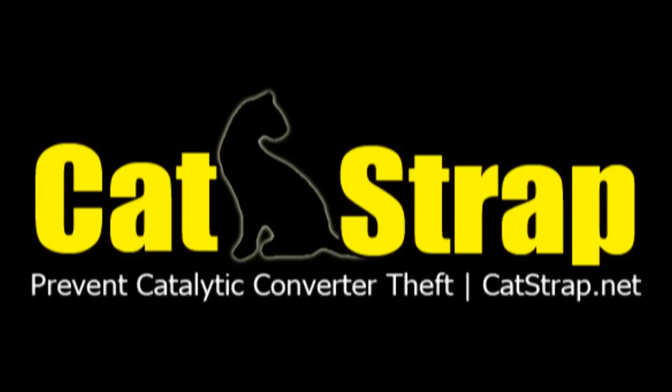If you would like more information about the Catstrap or would like to place an order, please visit the website Catstrap.net.